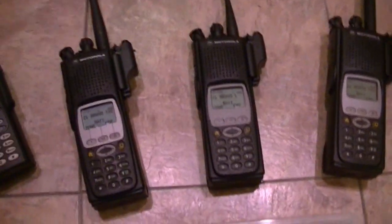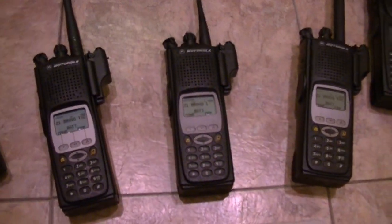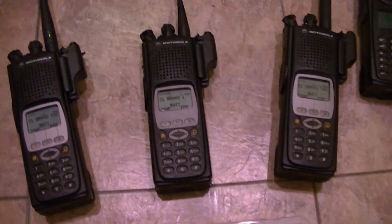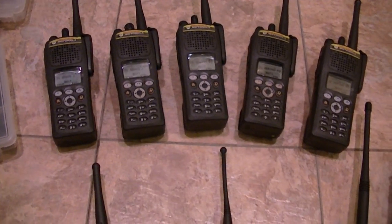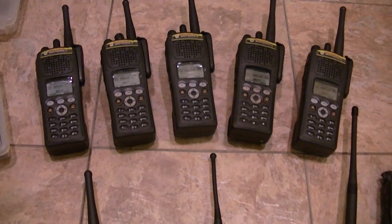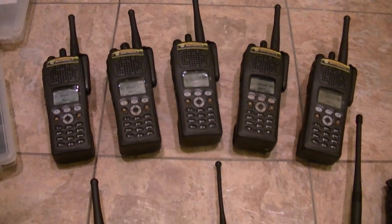I do have one more XTS-5000 coming in. I should get it on Tuesday, Wednesday at the latest. It's going to be a Model 2 in VHF. I've got Impress chargers for all but three radios. I've got one 2500 that is being converted — it was a 1.5 and I'm having it converted to a Model 3 with FPP.